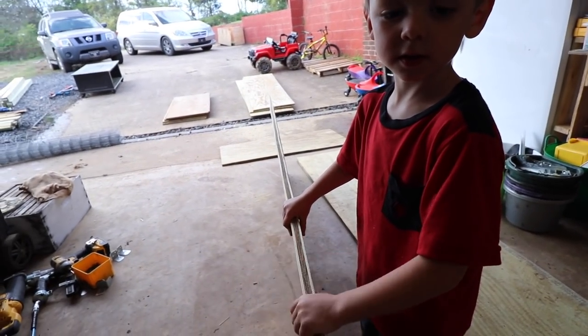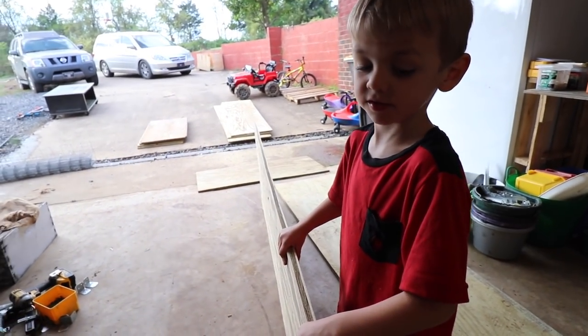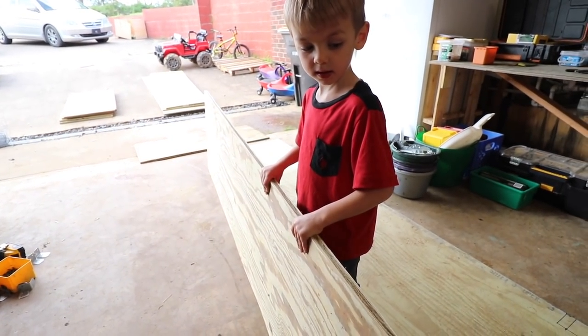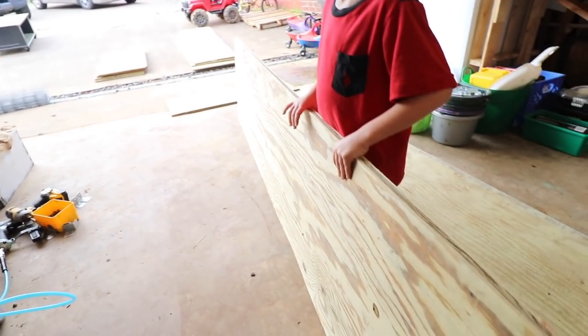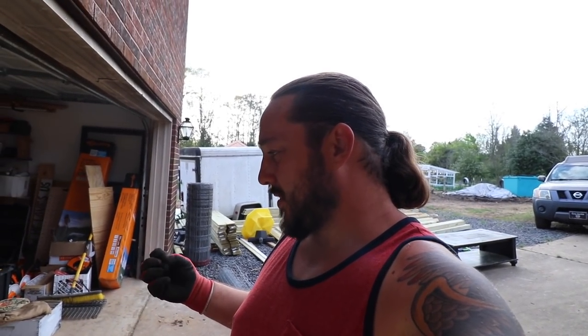That is three-quarter-inch treated plywood — at your hardware store they call it something like 23/32. Essentially it's three-quarter-inch plywood. The reason we use treated lumber for a lot of our chicken-related stuff is because of the high concentrations of ammonia in chicken manure. It breaks stuff down, or at least accelerates the process. Anytime we've ever used any non-treated lumber it just basically falls apart, doesn't last. Pallet wood doesn't last.